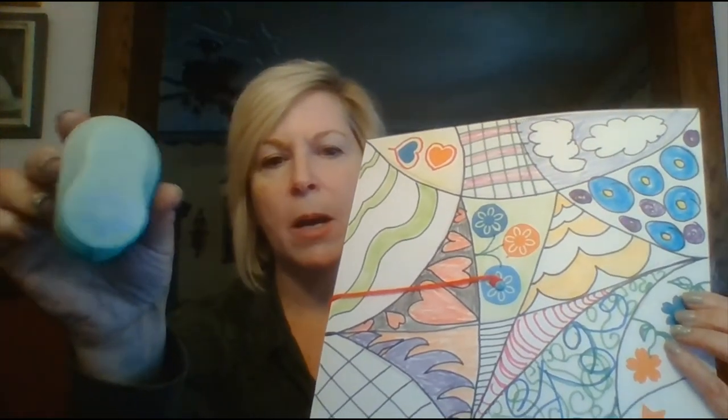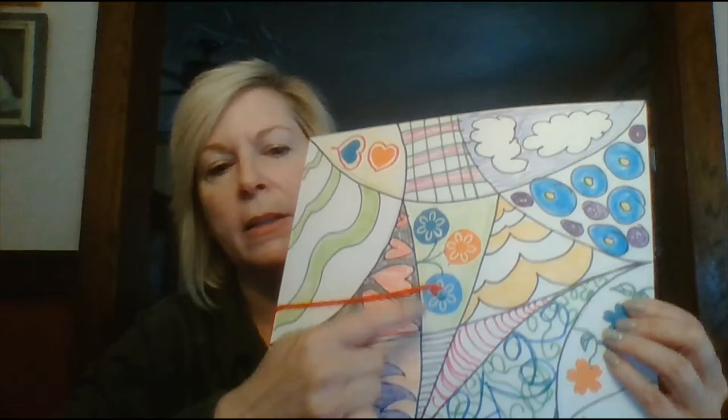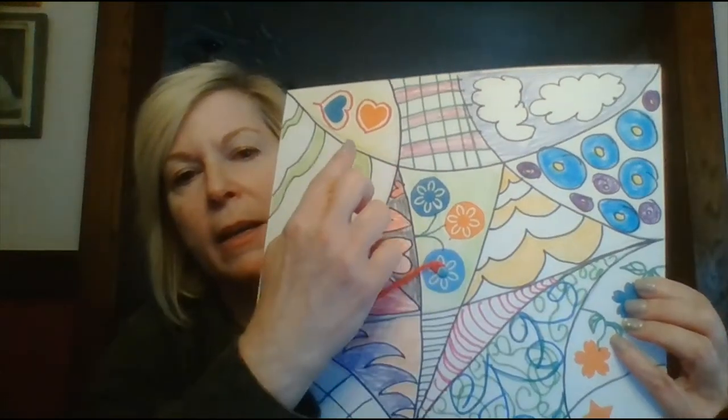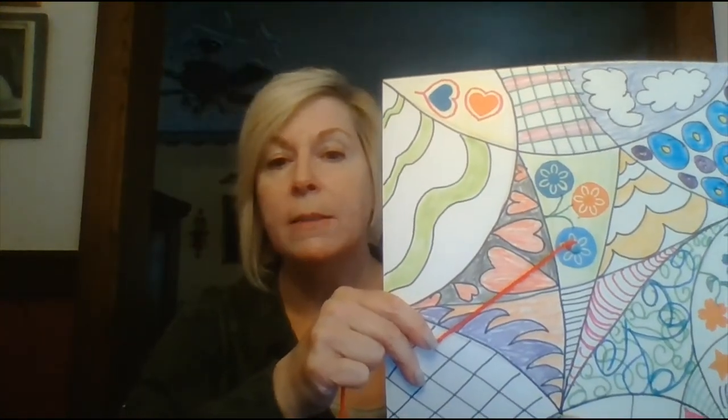I found some stamps and used a couple of them on the top. I punched them out in different colors and added them on top of the cap. I did stars, flowers, a different type of flower, and hearts. If you have some of these at home you can use them. If you want to use stickers, a stencil, anything you'd like — you can draw a picture of your family, rainbows, hearts, unicorns, dinosaurs, anything you like.